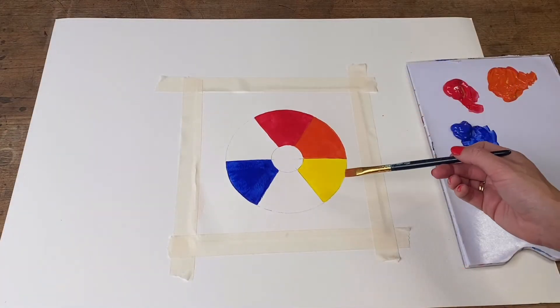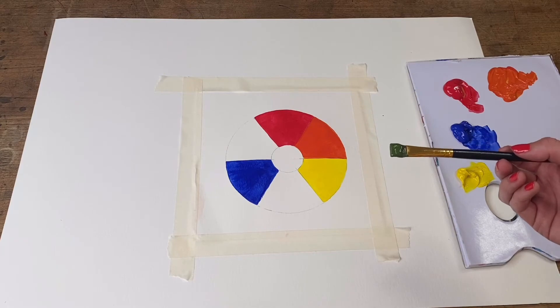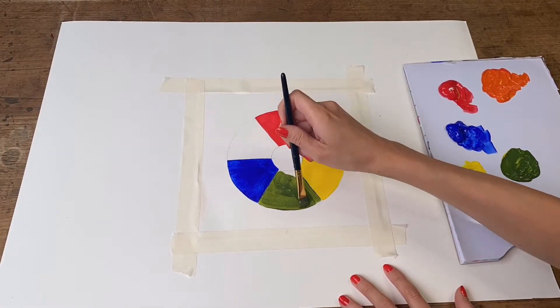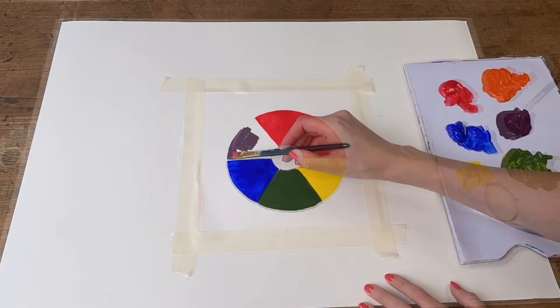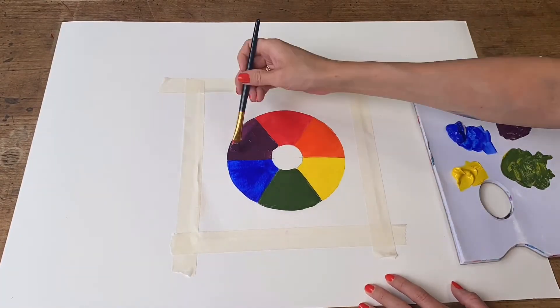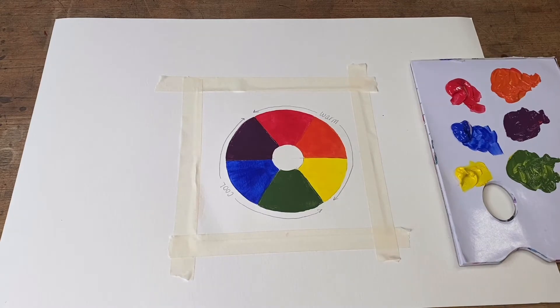I'm now going to mix my yellow and my blue together, which will give us green, and simply fill in that gap with the green shade. Lastly, I'm going to mix up my red and my blue, which will give us purple. There we have the next phase of our color wheel — as you can see, we've got the warm shades and our cool shades.